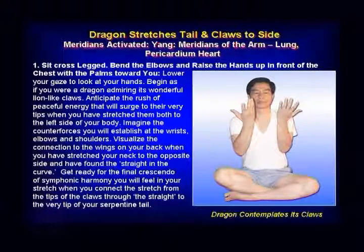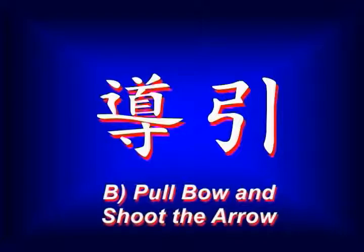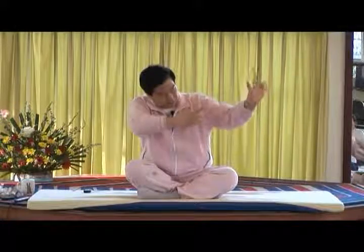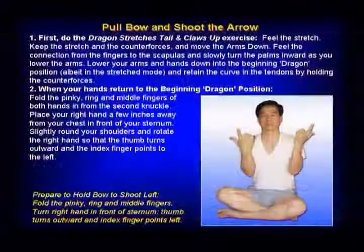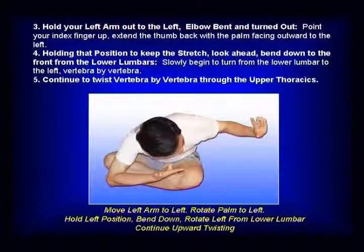You're training yourself to do that. Now we're going to have another one - we call it: pull the bow and shoot the arrow. This one gets the same. So you pull the string and you turn. Line up bow and arrow. So the string you pull and you go, and you sink down.